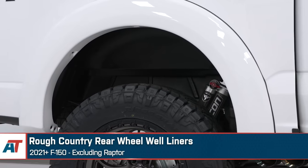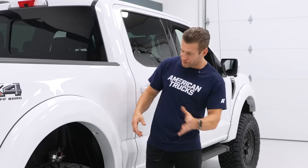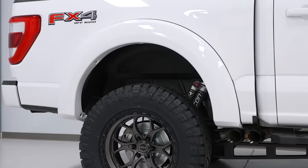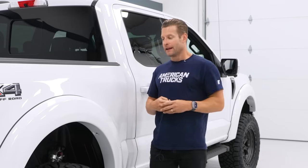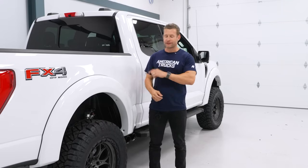We actually installed some Rough Country fender liners as well. The problem with a white truck is that a lot of that stuff sticks out like a sore thumb, especially when you start lifting it six inches — the inner fender well is just a big eyesore, especially once it gets muddy with dirt and rubber up in there. By adding the Rough Country fender liners, it definitely cleans up the look while still allowing those beautiful Falcon shocks to shine and really show off. It's a subtle combo, but it adds to the overall haunches and muscle of the truck, gives it a wider appearance. Really digging the direction this thing is going in.